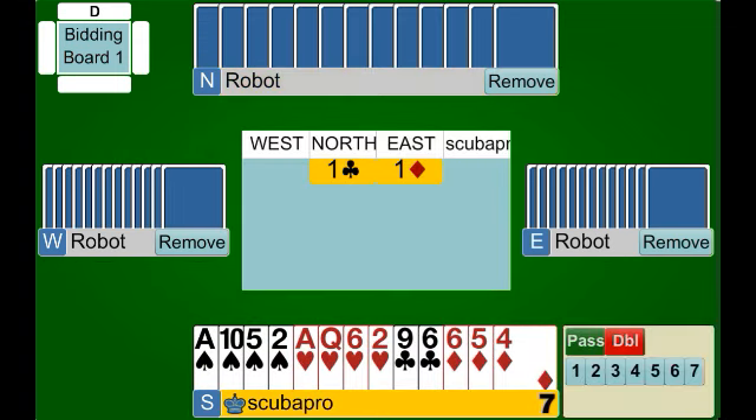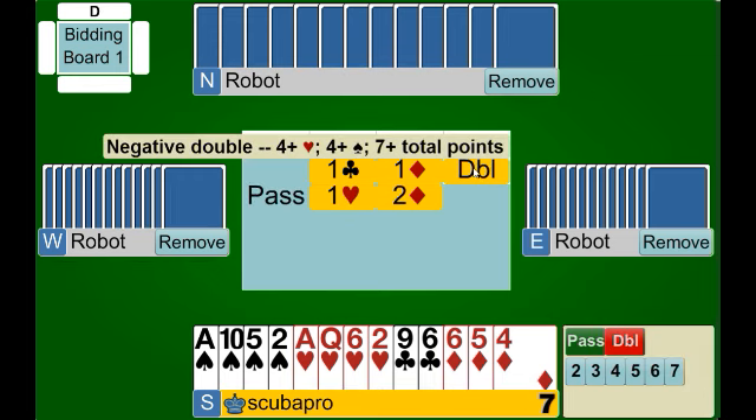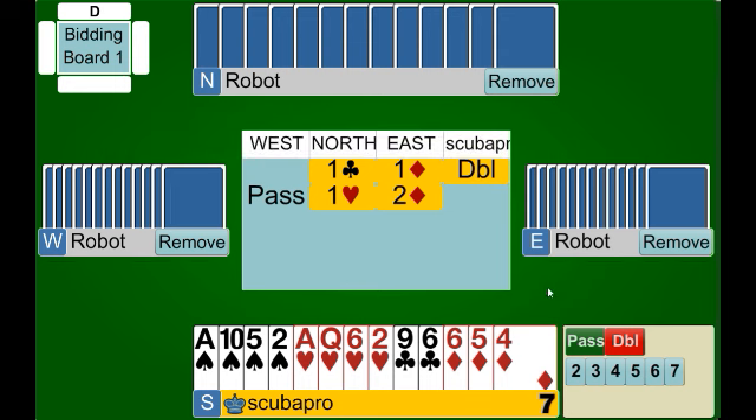Here comes another special circumstance. Our partner has opened one club and East has overcalled one diamond. Just like when both majors have been bid, when both minors have been bid, our negative double will show both of the majors. Here we have two unbid majors — one club, one diamond, hearts and spades have not been bid — so our double shows four hearts and four spades. That's a great way to show both suits at once. If we only had one of the majors, we would simply bid it at the one level: with four hearts and not four spades we'd bid one heart, with four spades and not four hearts we'd bid one spade. With both, we make our double.